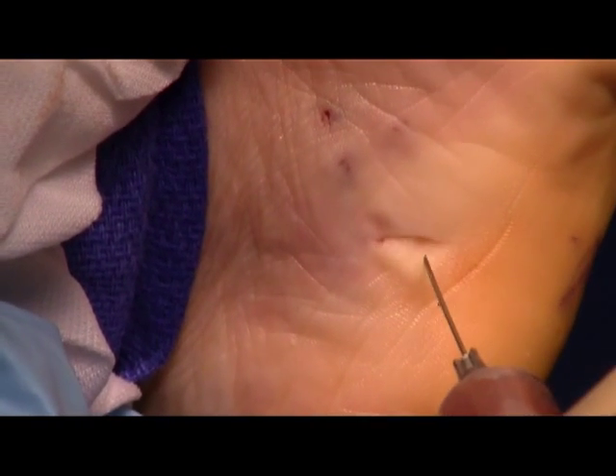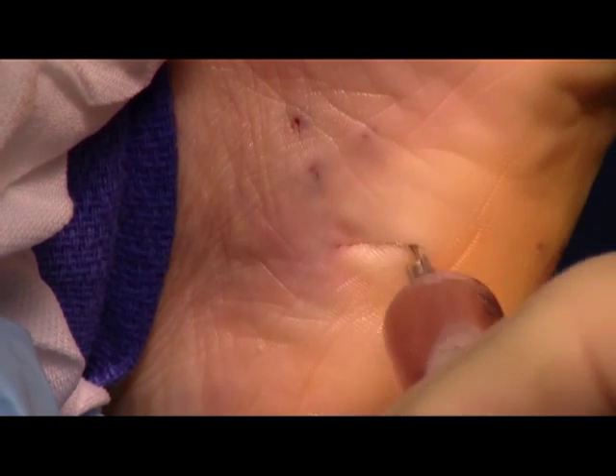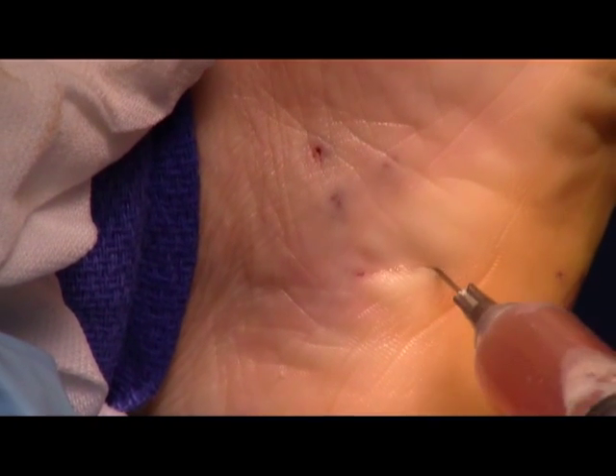We're going to take a look at the platelet-rich plasma, which will also help with healing.